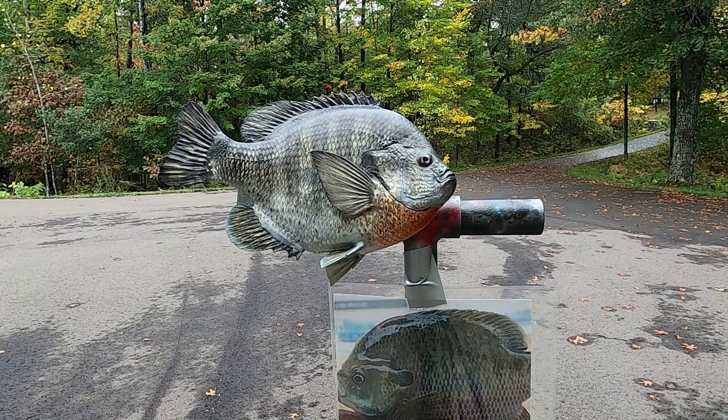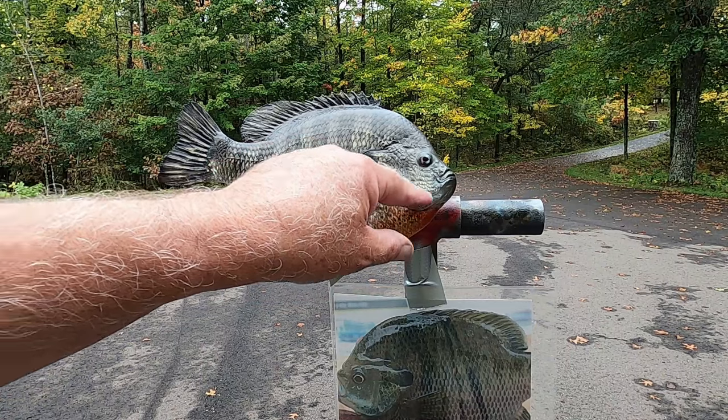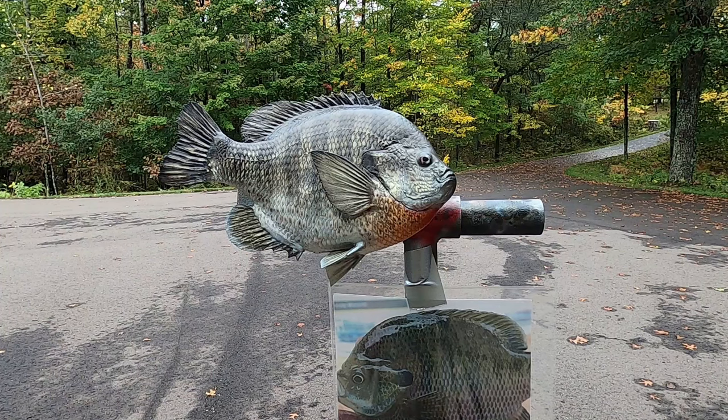Now we can just about call this fish done. I am going to come in with one last step. I'm going to go over the top of it with an iridescent gold to make it sparkle just a little bit, an iridescent blue below the cheek right here, and an iridescent violet on the body as I see in my reference picture.